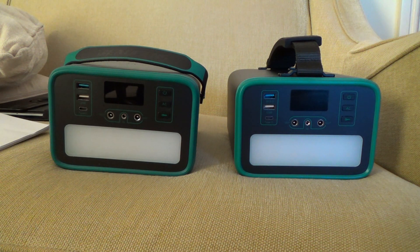The cheaper one on the left has a modified sine wave inverter. This means it won't run certain things, like devices with electric motors that don't go through an additional power supply.